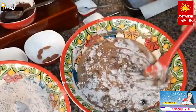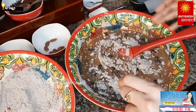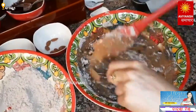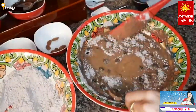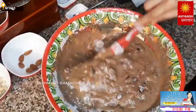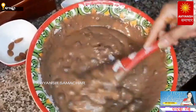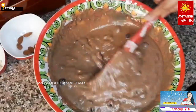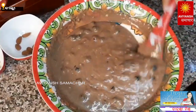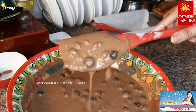Unlike making bread or dough where you knead heavily, for cake we just need to gently fold the wet ingredients and dry ingredients together so the batter is ready. Look — the cake batter has a nice flowing consistency.